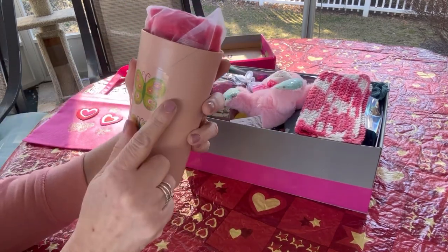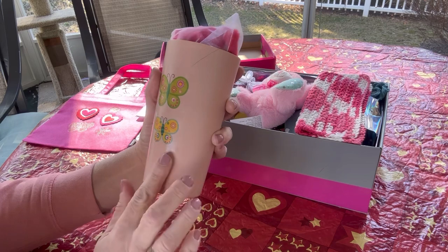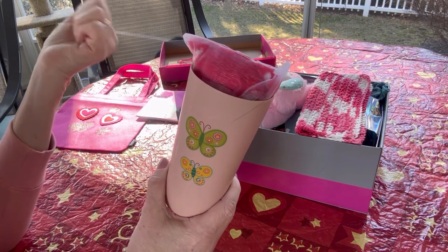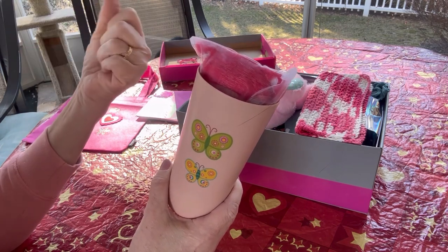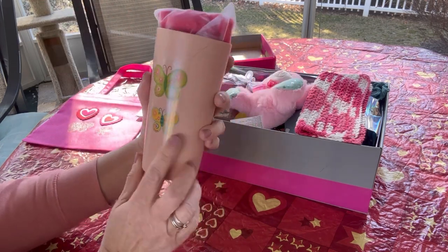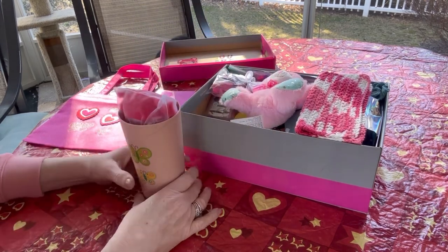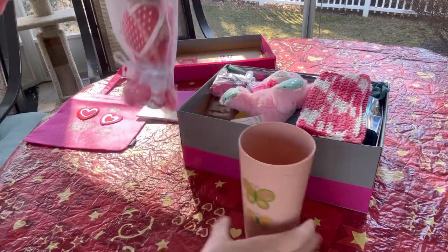Along with the bag, I also put a couple of those temporary tattoos on this cup and covered it with a coat of Mod Podge. The Mod Podge I use is non-toxic and waterproof — it says it's dishwasher safe, and the label says it's good for use with mugs and ceramics, so I know it's safe to use on a water cup or tumbler. I got this cup at Walmart for about 50 cents.